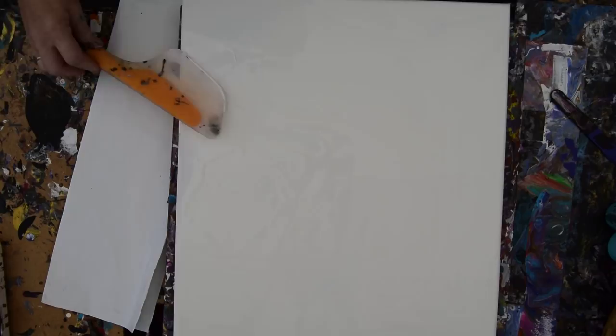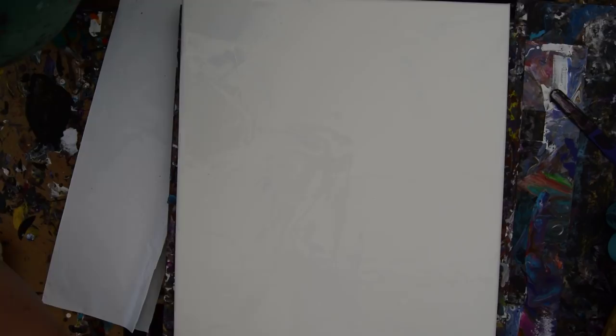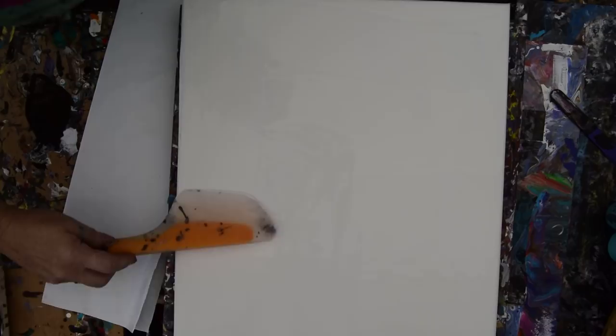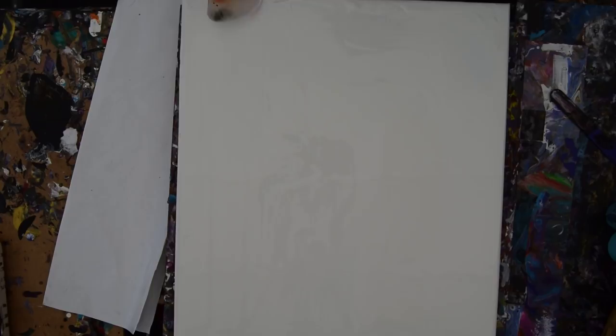I'm just playing now. I've got a nice layer of white paint. Last week it was just Walmart semi-gloss with GAC 800 in it to keep the paint from cracking, but this week it's got an additive of Artist Loft from Michaels white paint — just plain old straight up bulk acrylic — and Floetrol, about half and half of those.